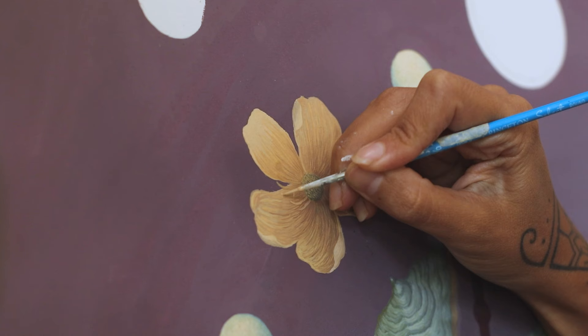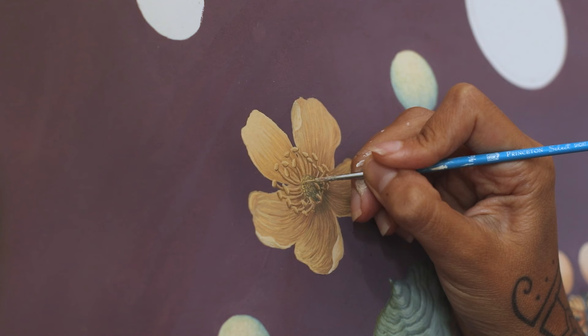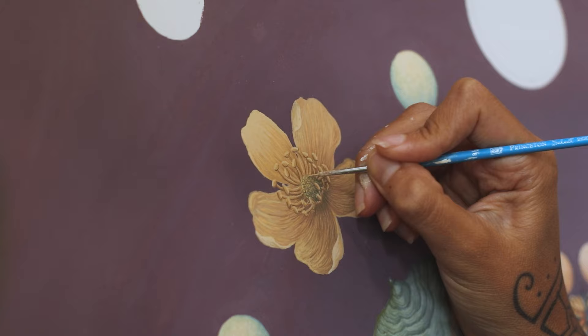I love when I start a painting with an idea, a theme of what I want to paint, and while I work more and more on the painting, the theme starts shifting by itself.